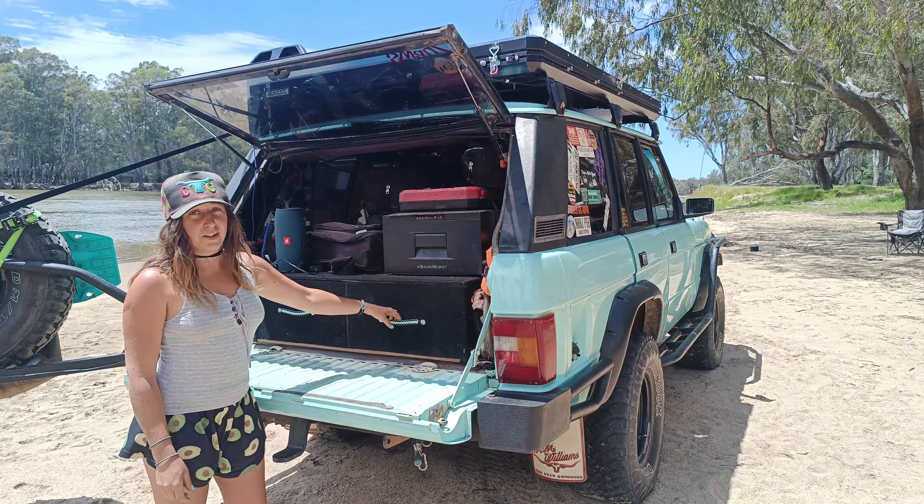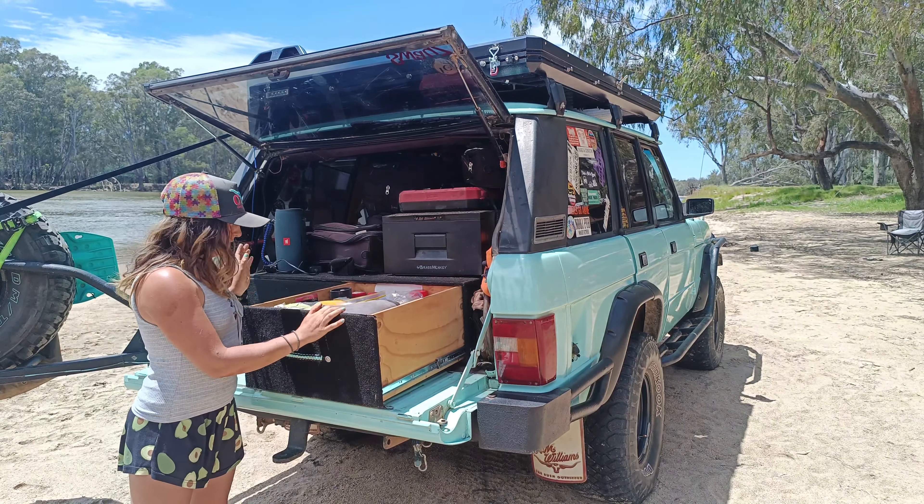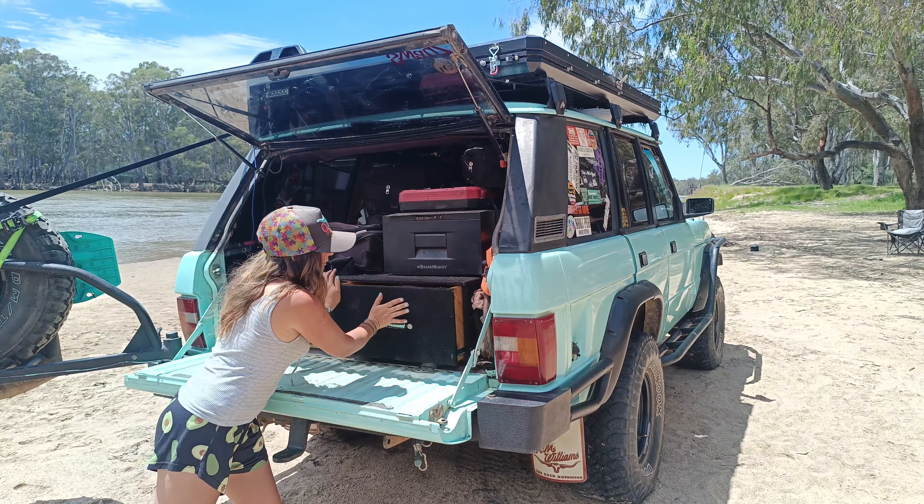In the back I've got some custom homemade drawers. This side I keep all my tools, any bits and pieces, spares I might need, sprays — all that sort of stuff.